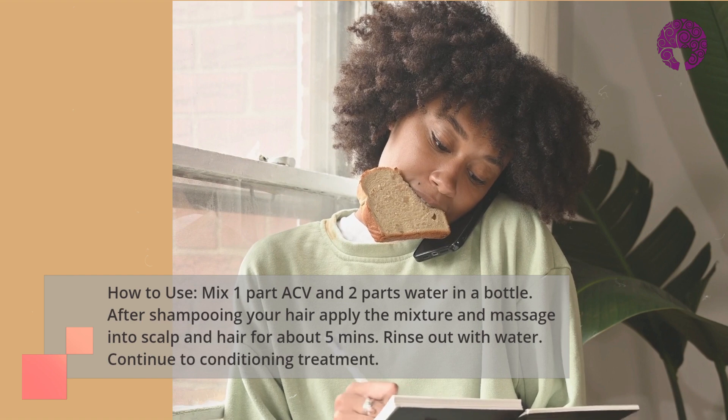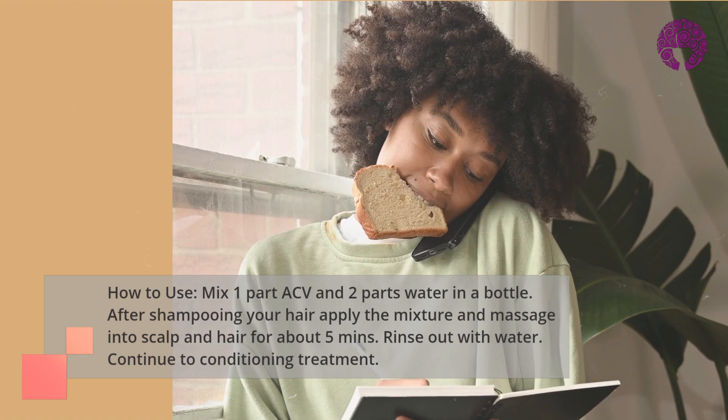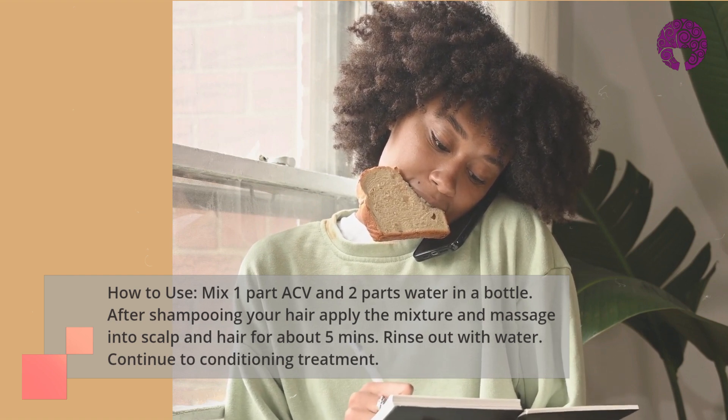After shampooing your hair, apply the mixture and massage it into your scalp and hair for about 5 minutes. Rinse the mix out of your hair with water, then continue with your conditioning treatment.